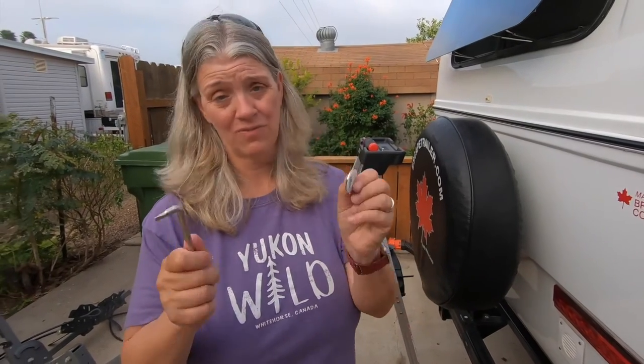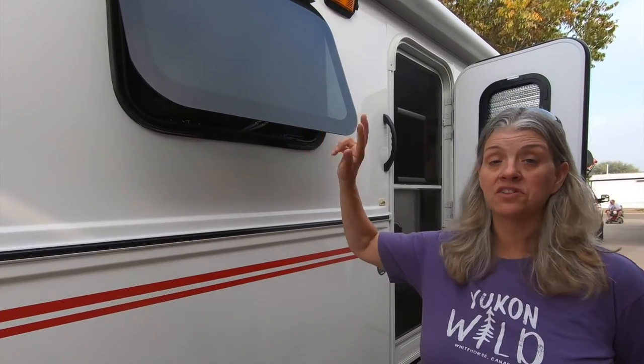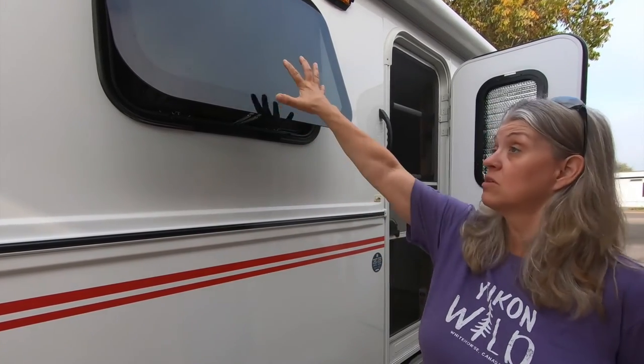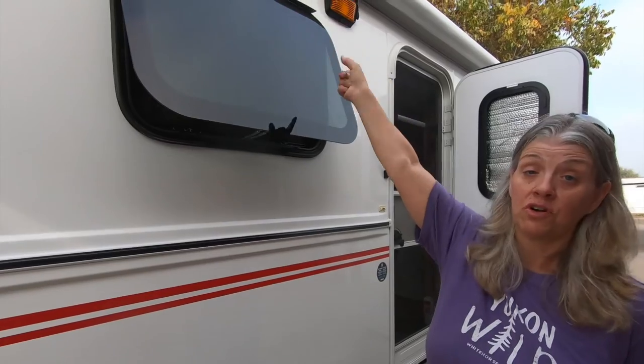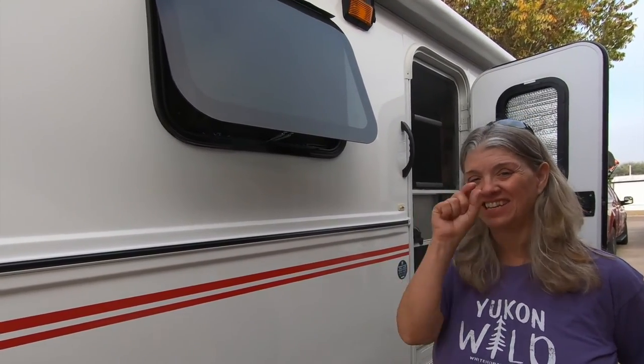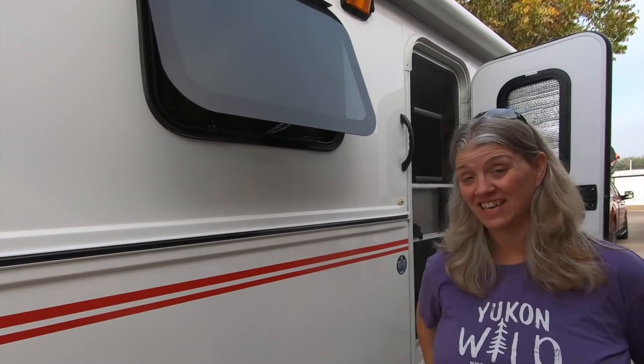Get something magnetized for sure. The back windows, because they're double, you only have to take one screw out of the top. These single windows have two screws — double the fun of trying to wrangle those tiny little screws.